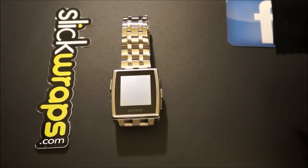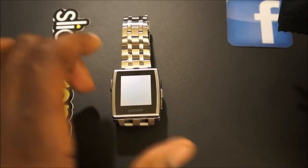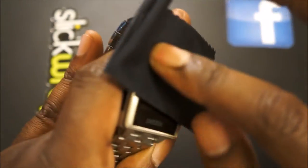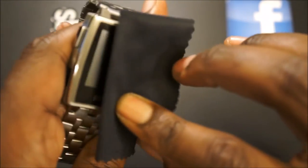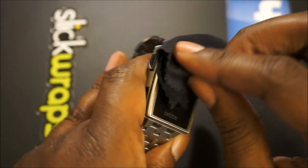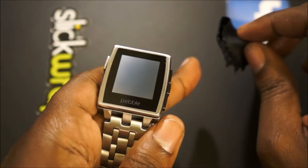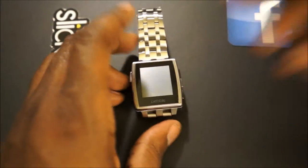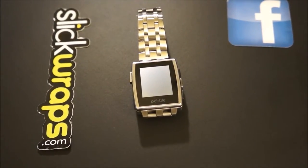Let's go ahead and get this application process started. The first thing you really want to do when installing any type of screen protector or skin is clean the device and get it ready to go. So let's wipe that off, get everything clean, and make sure we don't have any fingerprints or dirt on the device.